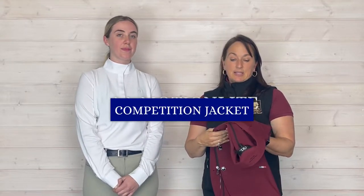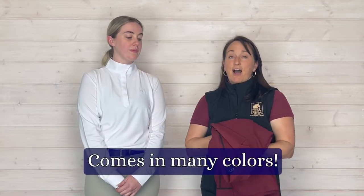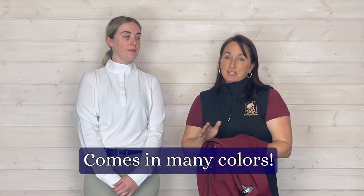Una's going to model for us today the Alessandro Albanese Motion Light Competition Jacket. It's one of our best sellers. It's a really great jacket and it comes in a lot of awesome colors. This color is called Oxblood. As you can see, it's just a beautiful muted kind of earthly red. We love it.